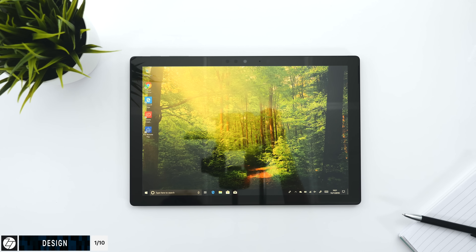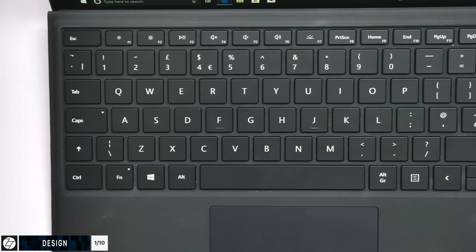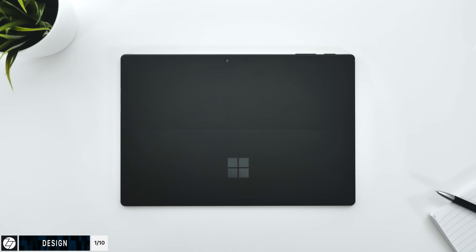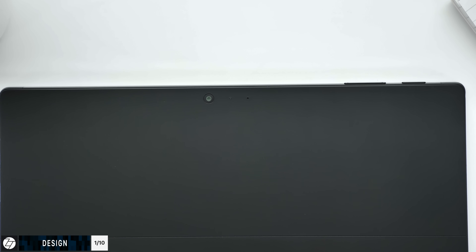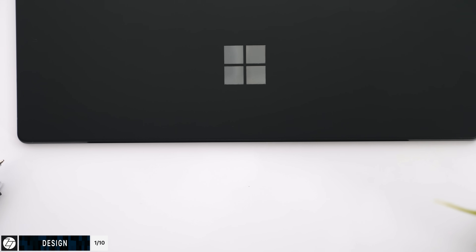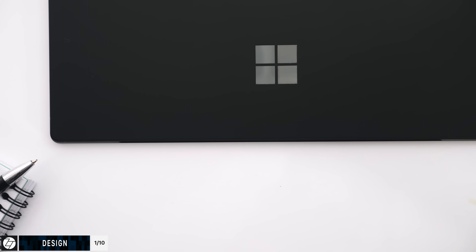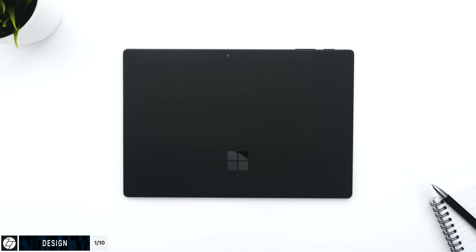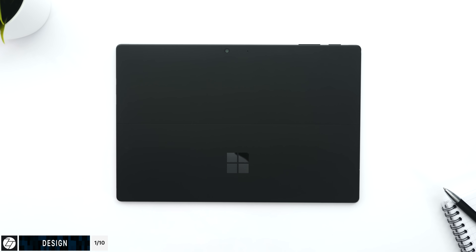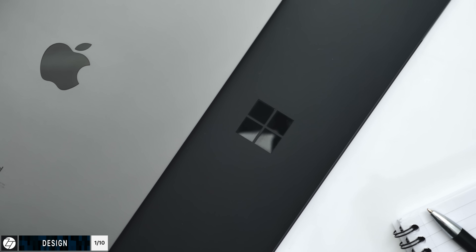The Surface Pro 6 is literally just the tablet — yes, you do have that keyboard cover, which I'll get to in a second — but the device itself is just this 13-inch slab of metal, and it does look really, really good. The only design difference from the Surface Pro 5 is that the 6 now comes in black, and this has to be the best color on any laptop I've seen — it looks incredibly slick and professional. I really think all laptops should adopt something like this color, especially Apple. Space Gray is cool, but the black is just much, much better.